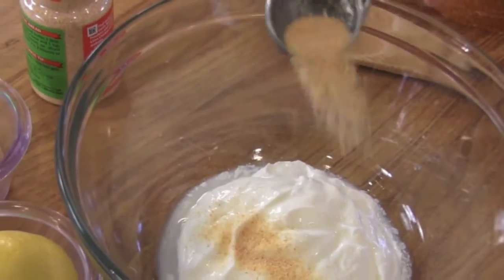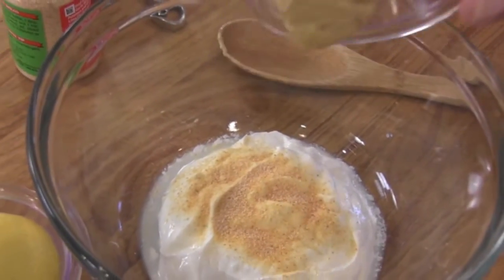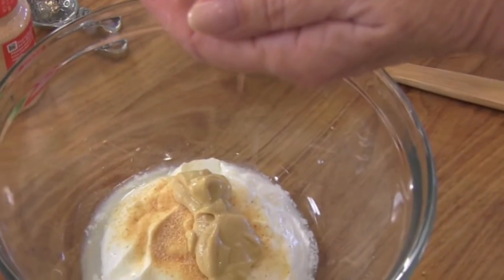A traditional croque monsieur requires a bechamel sauce as the topping, but I'm not going to ask you to spend all that time standing at the stove stirring a homemade bechamel sauce. I happen to have a great substitute for you. Half a teaspoon of garlic powder goes into a half cup of Greek yogurt, a tablespoon of Dijon mustard, and a few drops of lemon juice. Just set the sauce aside and let all those flavors get to know each other and become intimate.